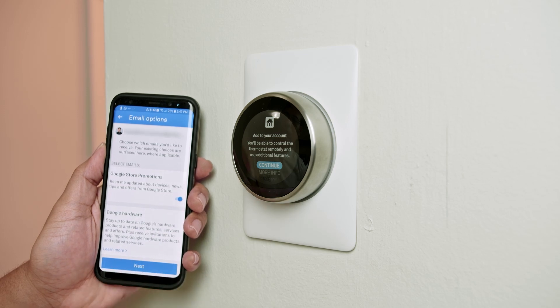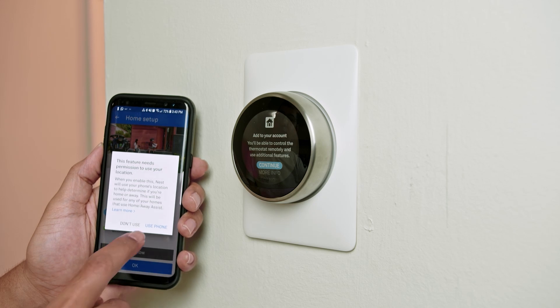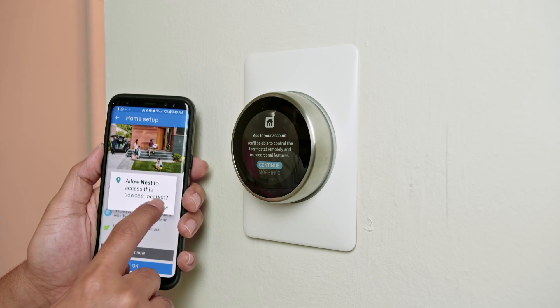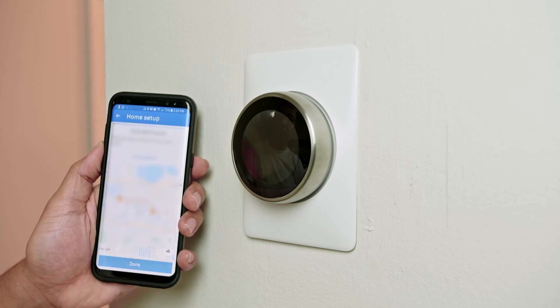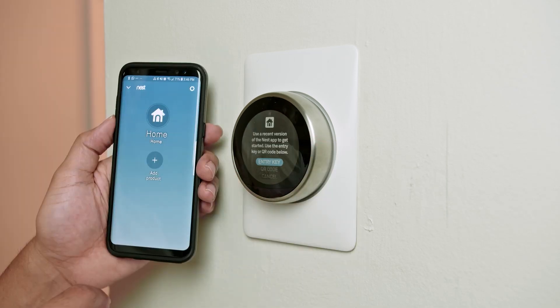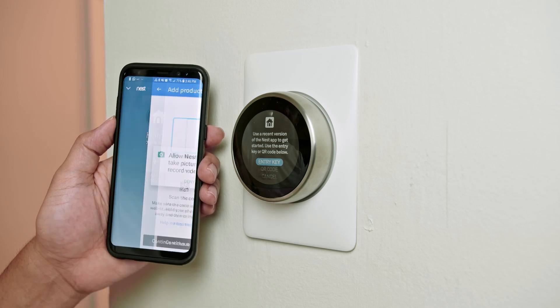I don't want any promotions, so I hit next. Keep following the instructions using my phone. For device location, I allow Nest to access my location. A map with my location appears, and I hit continue. Now it's time to enter the QR code, so I hit the plus sign.